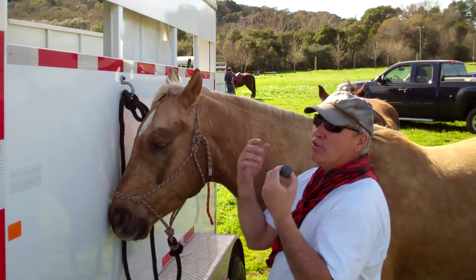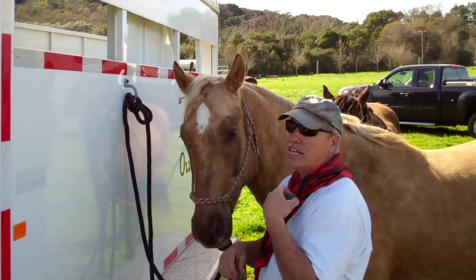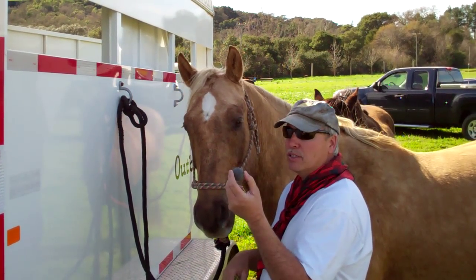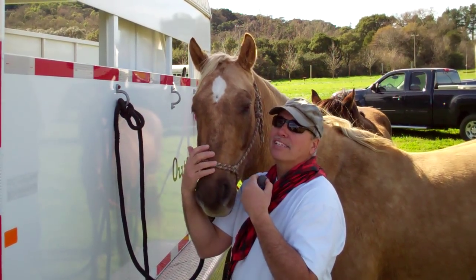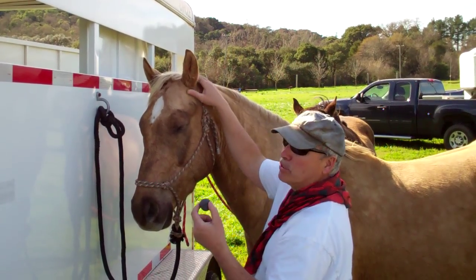Come on, people. If you watch any of my videos, you know anything this horse does is my fault. If he does it good, it's because I did it right. If he does it wrong, it's because I did it wrong. So if this doesn't work, it's my fault. It's not the horse, it's not the earplugs. It's my fault — I'm doing it.